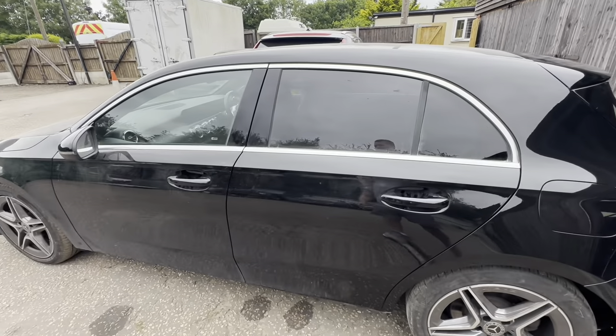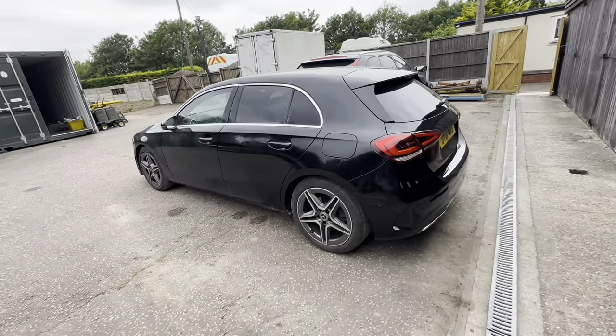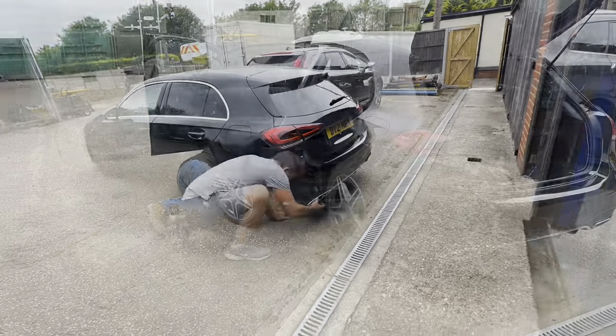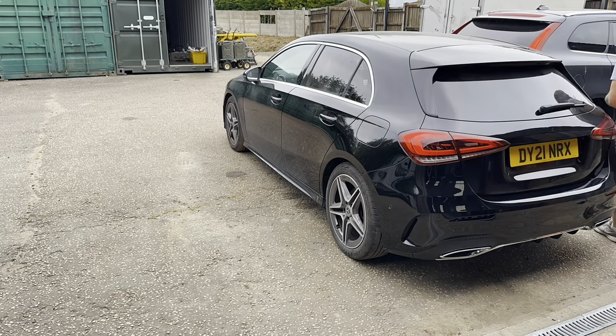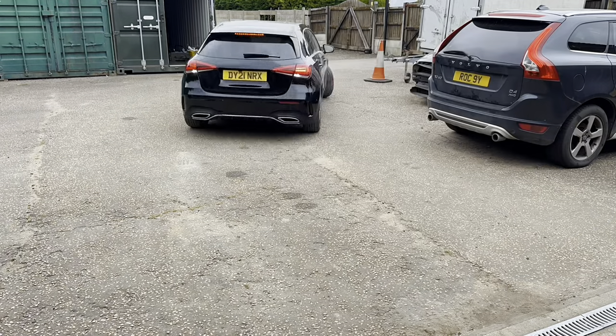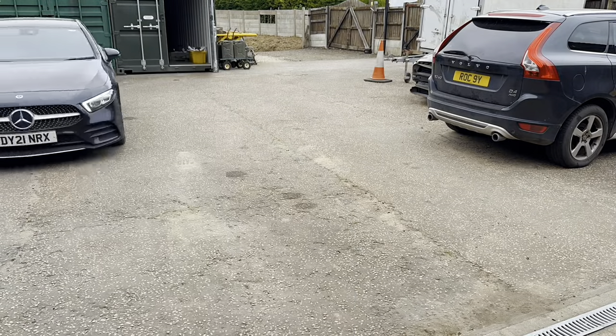We're moving along pretty quickly and I'd say it's definitely going to be done in this video. On with the passenger side skirt - nice and easy, a few clips and three little push fittings underneath - then we turned the car around getting ready for that driver's side one.